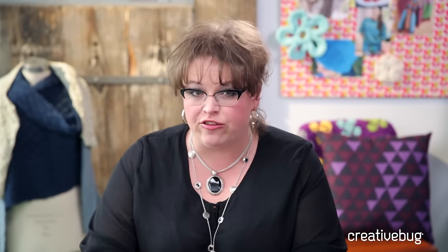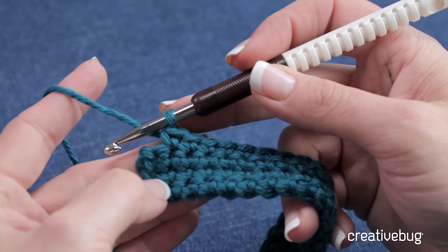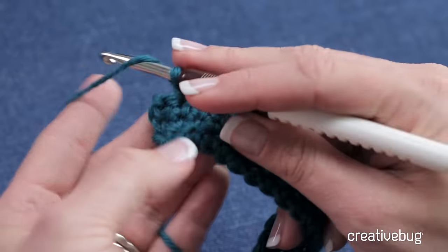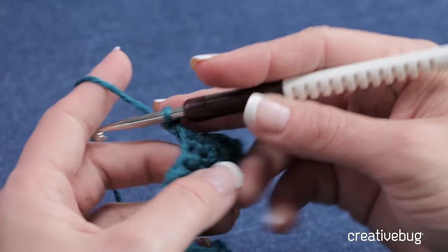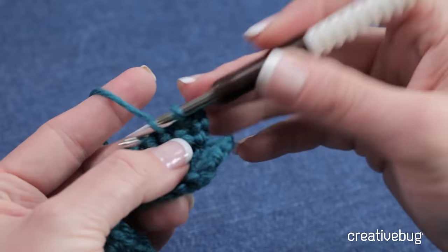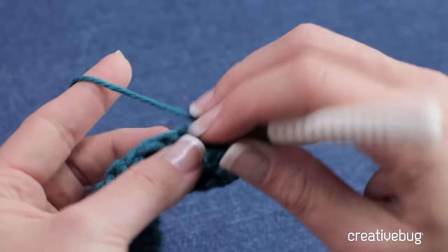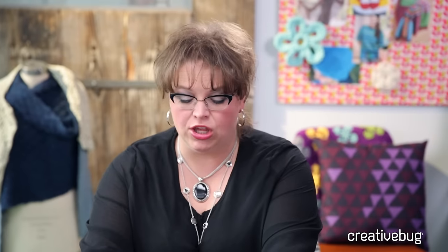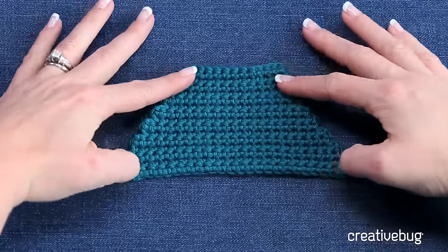That will be the center of my heel. I'm at the end of my row — there's the last stitch — I'm going to stop before I do that stitch, chain one and turn. And just repeat all the way back. I'm going to stop one stitch short of the end of the row on this row as well, until I get to where there are only 12 stitches. At this point, you have a really cool looking trapezoid.